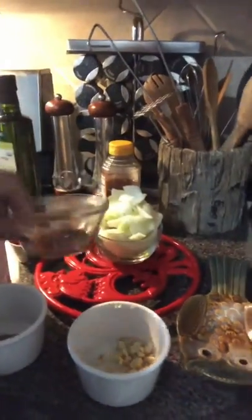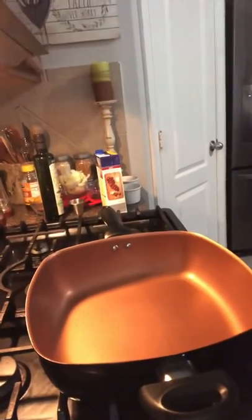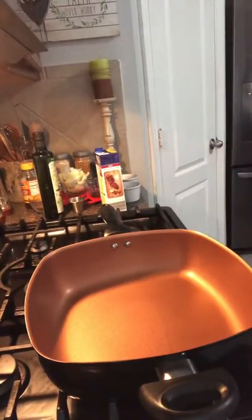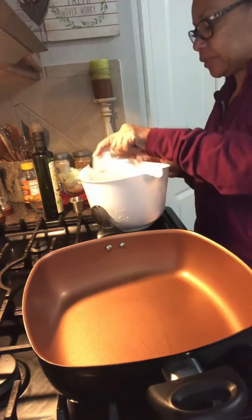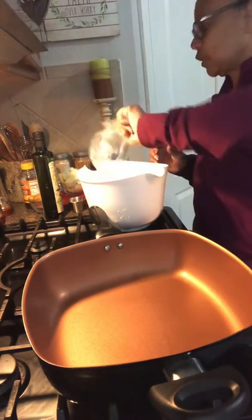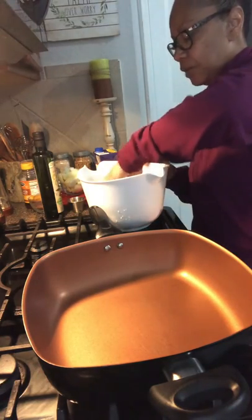We're also going to add a tablespoon of Worcestershire sauce to our pan. Let's get started. I'm going to mount the camera on this side so you can see what I'm doing as I'm cooking. I'm not ready for the pan yet because I've got to put the flour on my ribs first. I'll come over here and add some flour mixture to my ribs — take these ribs and get them floured real good.